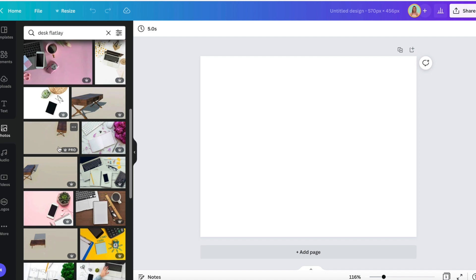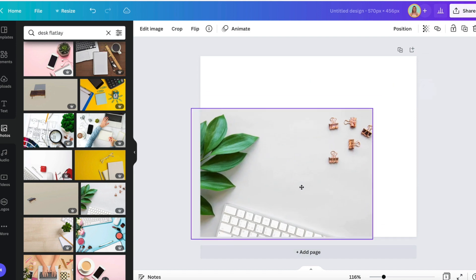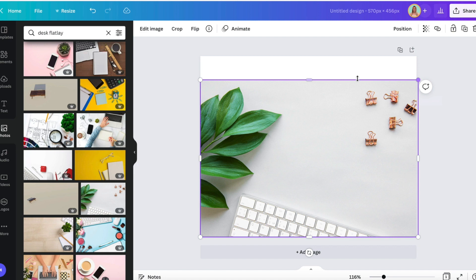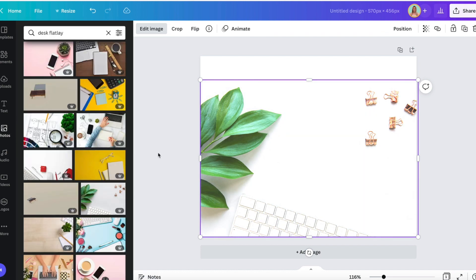I want something kind of pretty but not too overwhelming. I'll go with this one — I'm just going to pull it down. I don't need it to go all the way up because I'm going to put a banner on top. Then I'm going to edit the brightness a little bit. There we go — so it's going to be the background.